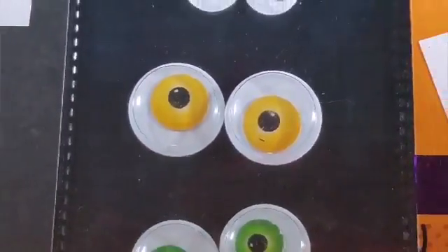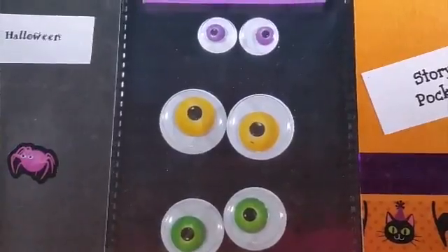Boo! Happy Halloween! These are my Halloween pocket letters.